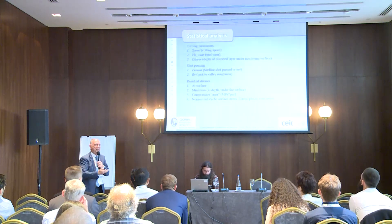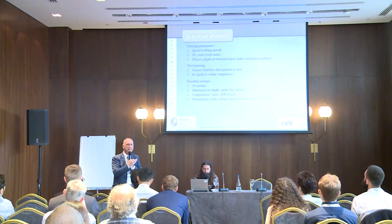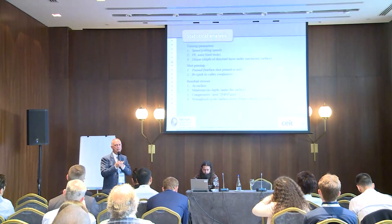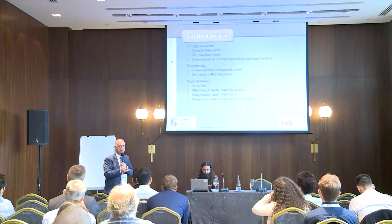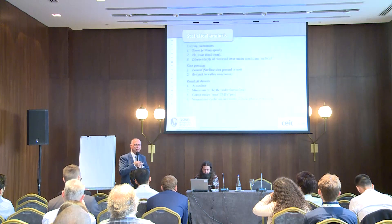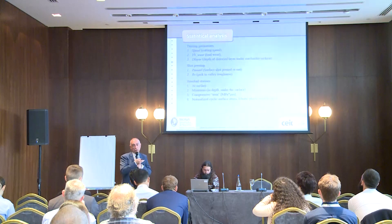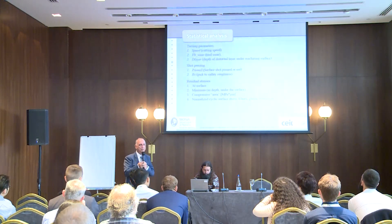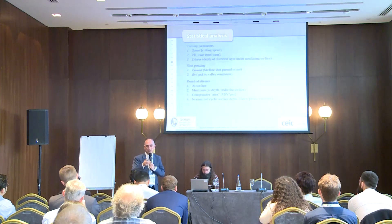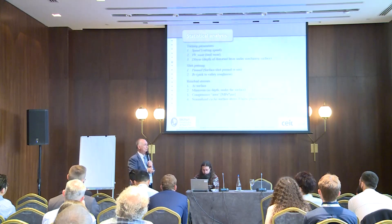Going deeper, what we want to do is split the effect of surface roughness, the effect of residual stresses, and the effect of the distorted layer and turning condition. Under the surface there are distorted grains and damage that play a role. We want to know what effect each parameter — roughness, residual stresses, distorted layer — is playing in fatigue life.